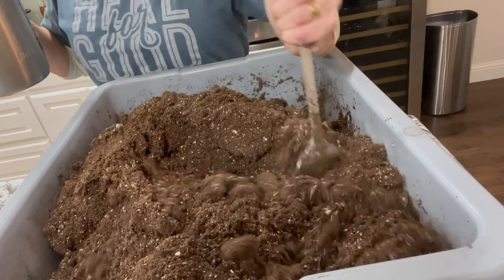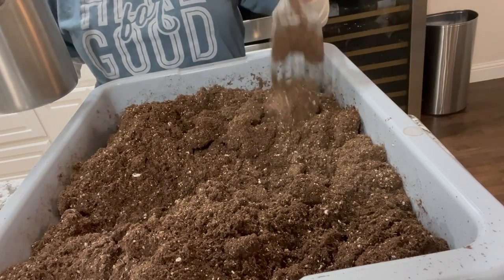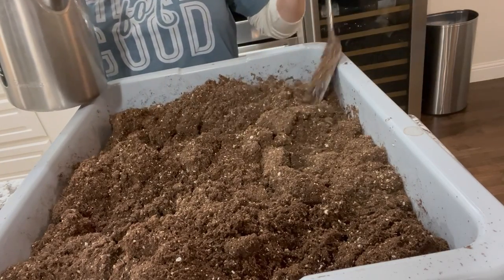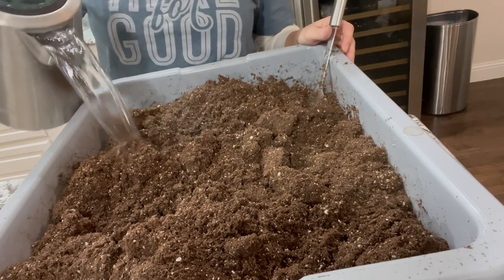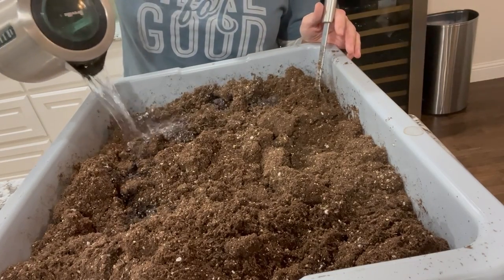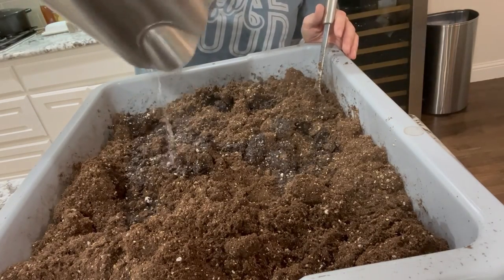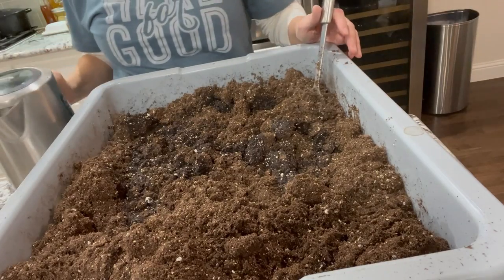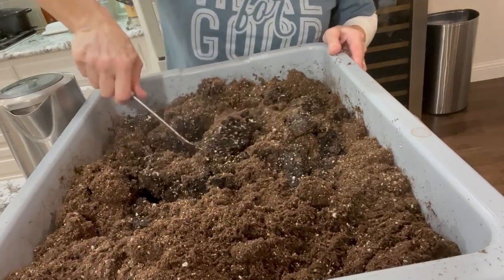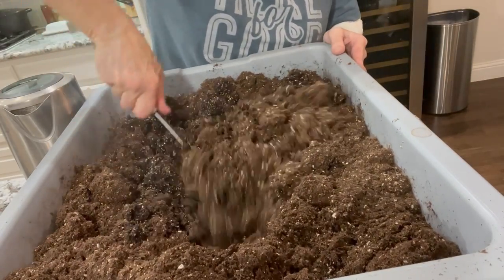Another thing I've learned over the years is that when seed starting, fungus is not your friend. So one of the things I do — it probably isn't necessary, but any little thing that can help — I put very hot water, heated in my tea kettle, into the seed starting mix to get it nice and hot to kill any fungus gnats. Anything to do with fungus is not healthy for your plants, and we'll talk more about that as we go on.